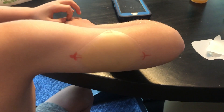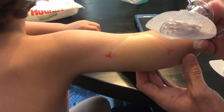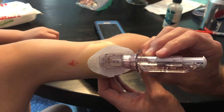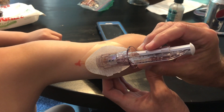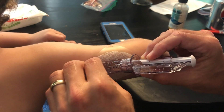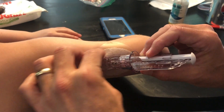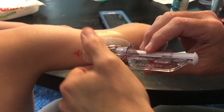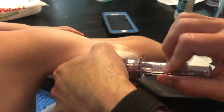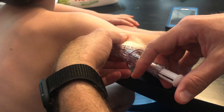Once the alcohol is dry, we take the sensor itself and stick it directly onto the HydroSeal. Make sure it's got good adhesion, then pinch up the skin, remove the safety, pinch up the skin, and inject straight through the HydroSeal.